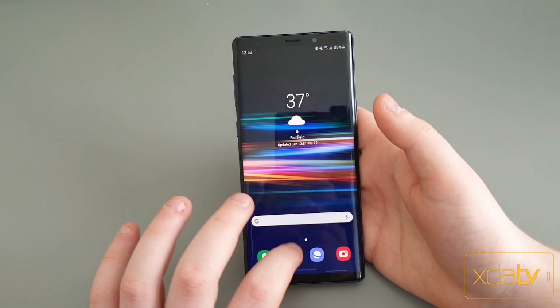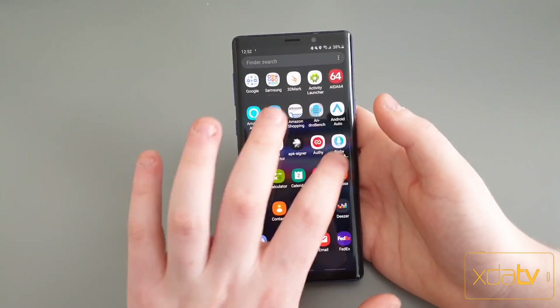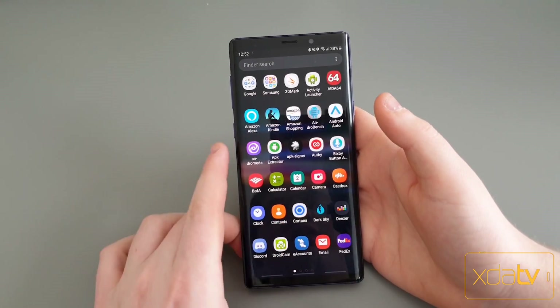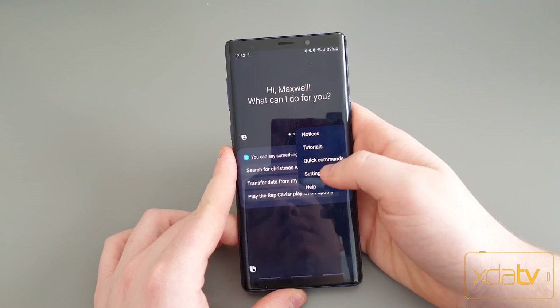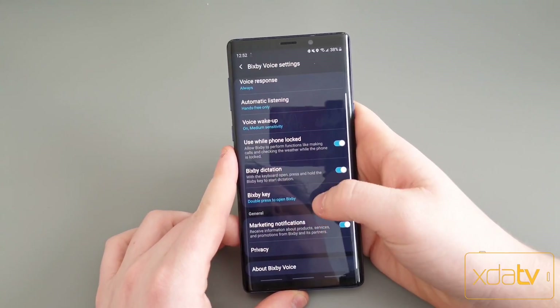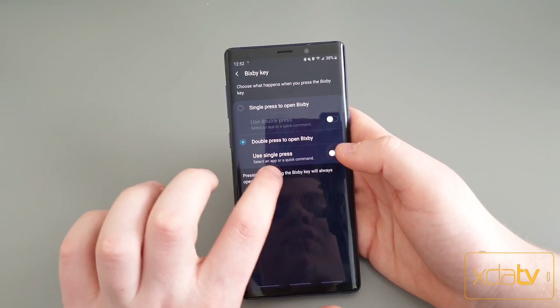All this app does when you open it is open an assistant app — in this case, Google Assistant. Samsung decided it was a great idea to blacklist the Google Assistant app, so you can't officially remap Bixby to any other option. So you have to use this.